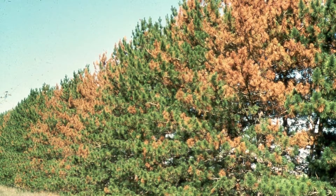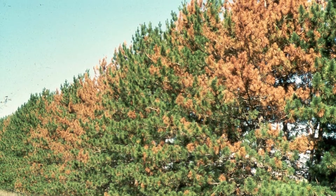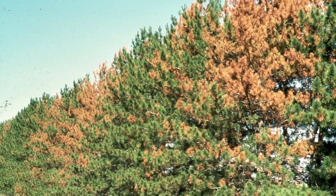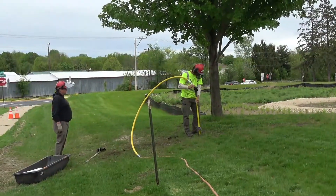Most commonly we see diplodia around here in mugo pine and Austrian pine, and that's where you see it too — in ornamental trees that are stressed, whether it be bad soil, lack of water, or compacted soil. Most of these diseases, the best thing you can do to prevent them is reduce stress and keep that tree happy and healthy through watering or reducing compaction on the soil.